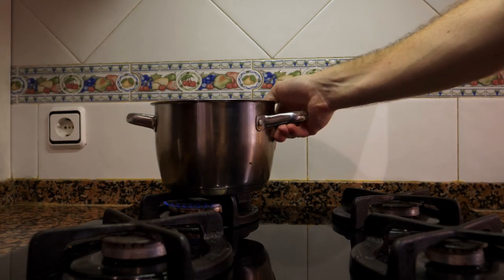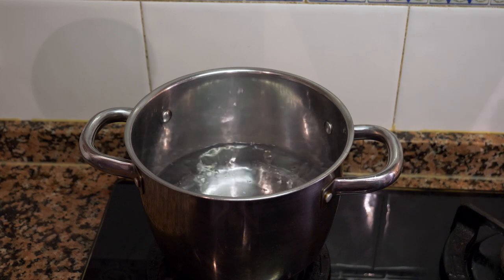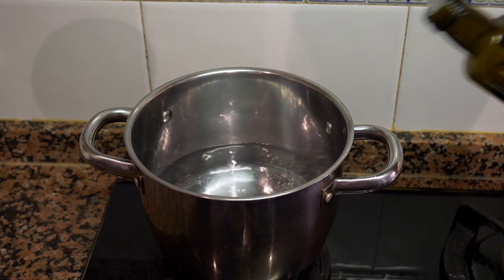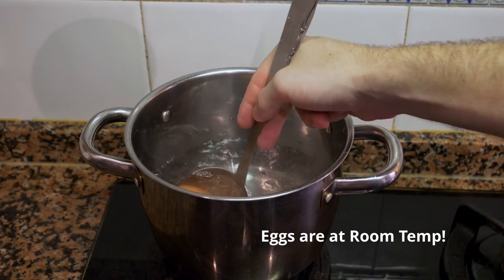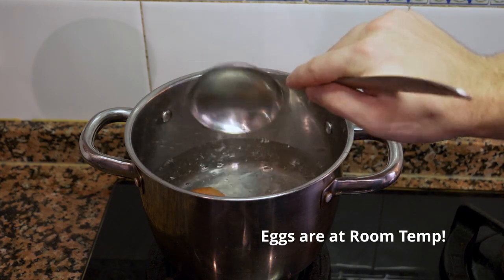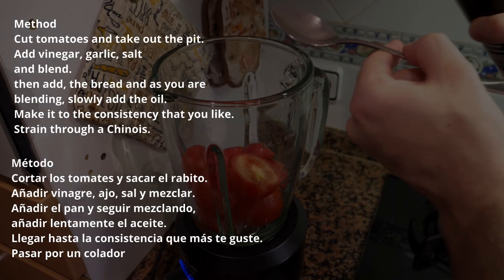Before we start blending the soup, we're going to get a pot of water on and hard-boil a few eggs. Once the water comes to a boil, put it on low heat and add a little bit of vinegar. Put the eggs in, count 10 minutes, and they're done.